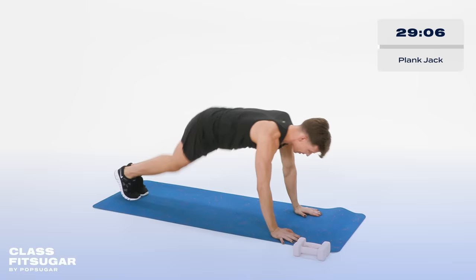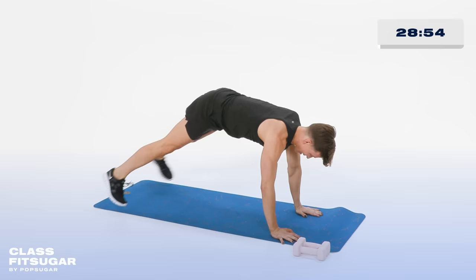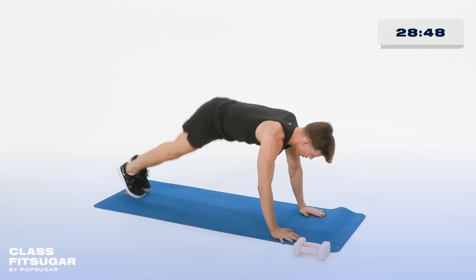If that's too much, alternate — stepping out, bring in together. Out and out. Take it out and in. Make sure the booty does not lift up too high — you can save that for later. Let's go: 10, 9, 8, 7, 6. Abs in, 5, 4, 3, 2. Bring those feet together.